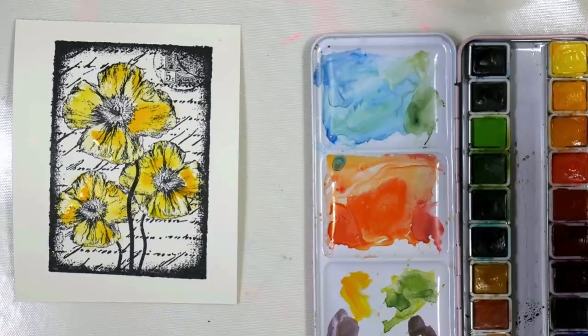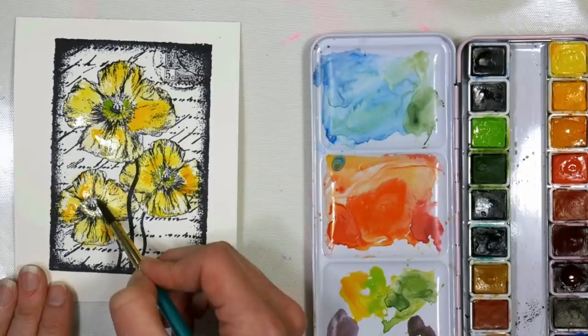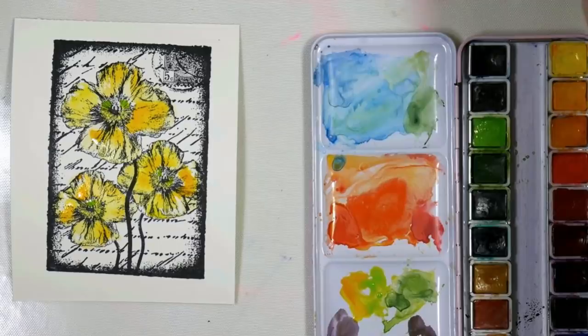Also at this point I want to put a little green in the center. I'm going to use a nice pale permanent green light color and add some of that in, and now we need to let this dry before we do our next layer of glazing.